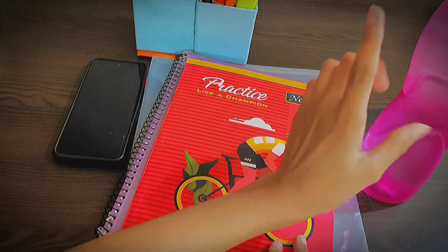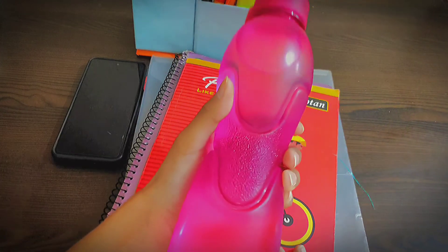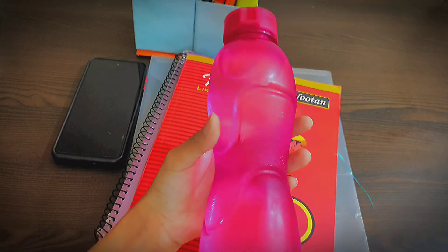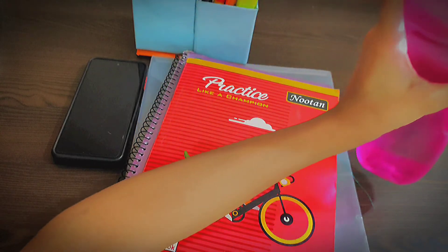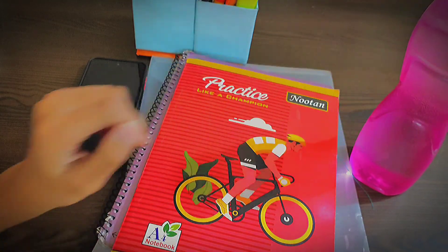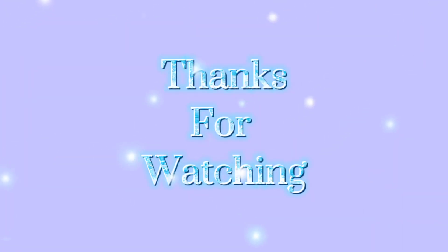The last essential is your water bottle, which is very important because when you are doing your exam you need to stay hydrated, so for that you need a water bottle.